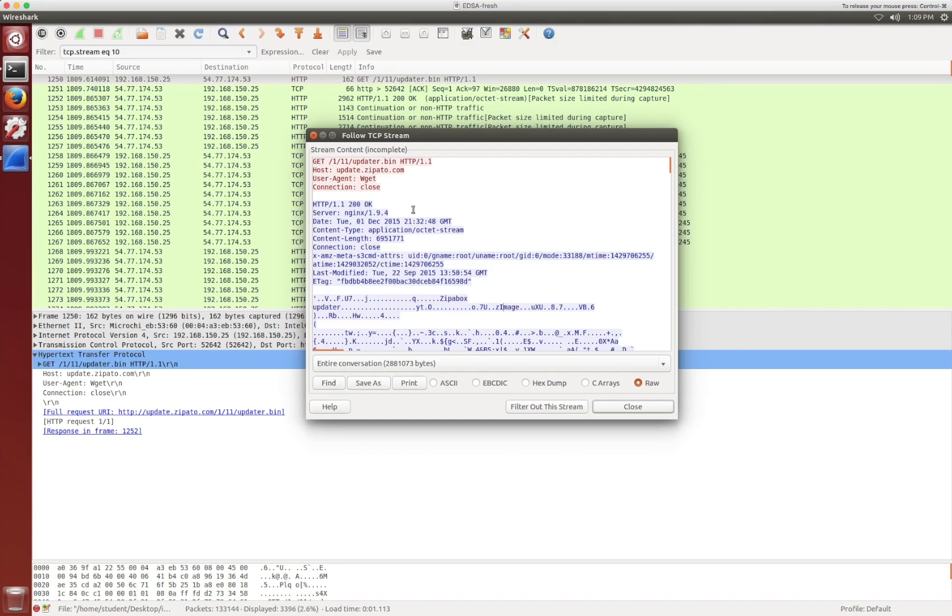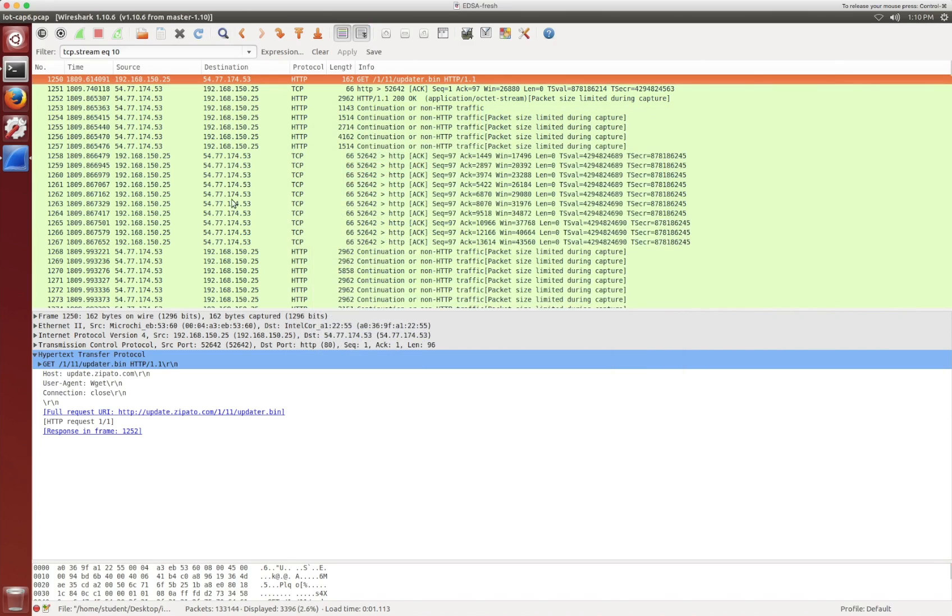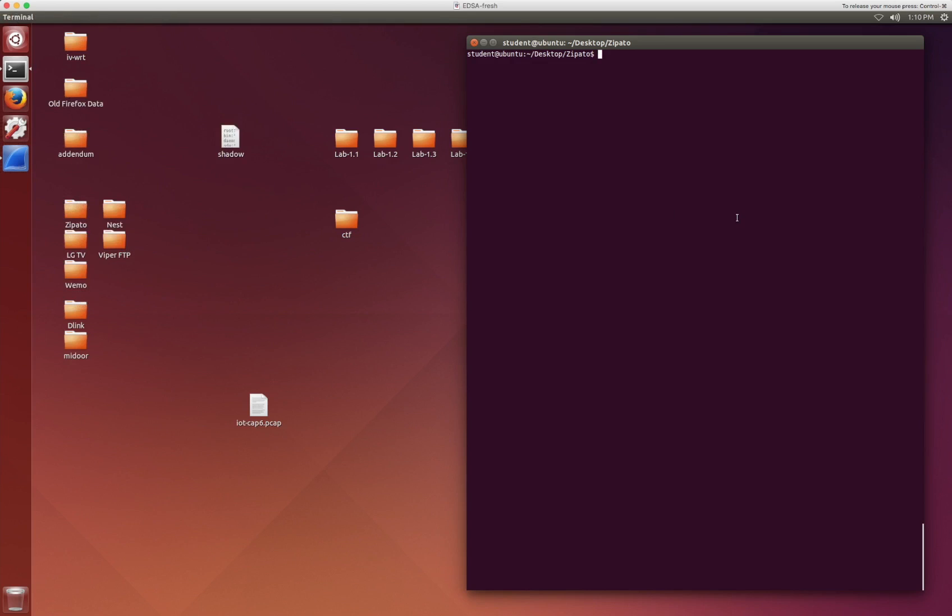What you can do after this is basically just get the path here - also the server - load that into a web browser, and it'll just pull down the updater.bin file straight into your VM, which in this case I'm using an Ubuntu VM. So we'll close this and minimize Wireshark.